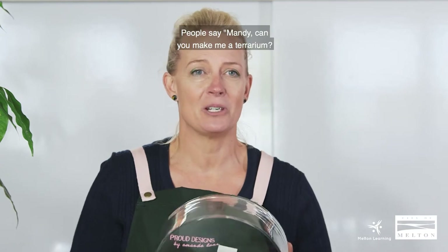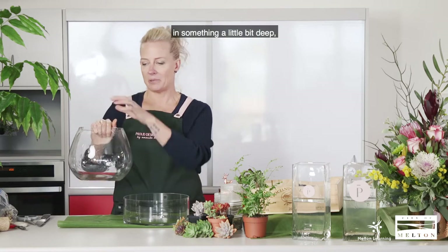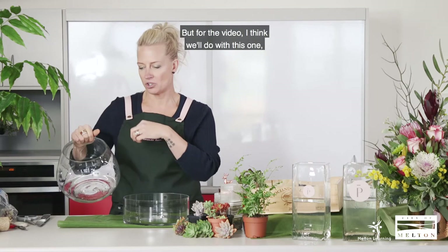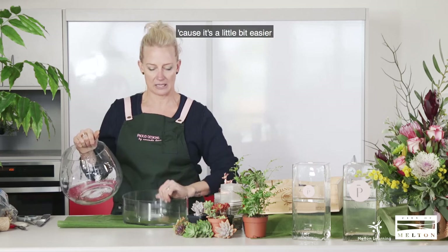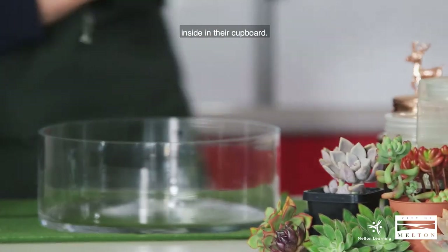A lot of people say, 'Amanda, can you make me a terrarium? I've got this bowl.' So we're going to make this one today. Normally I like to do my terrariums in something a little bit deep so we can build inside, but for the video I think we'll do this one because it's a little bit easier to show you what's happening inside, and it's something that most people have in their cupboard.